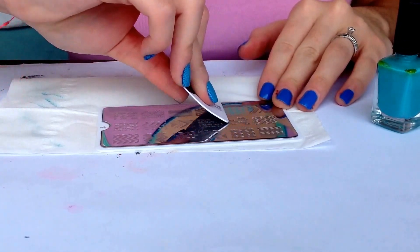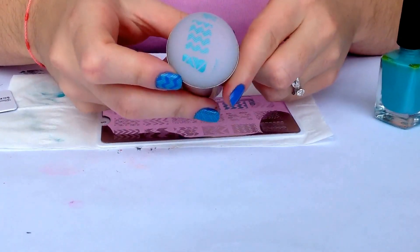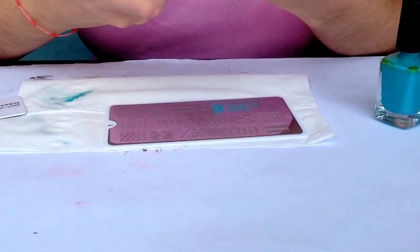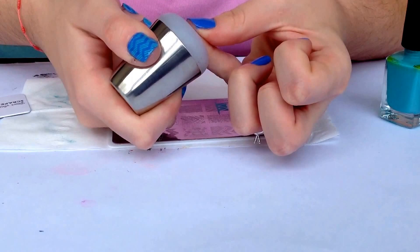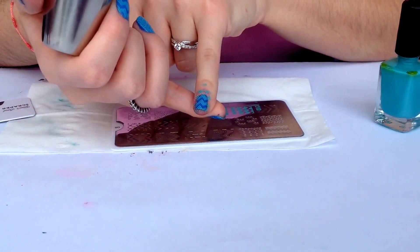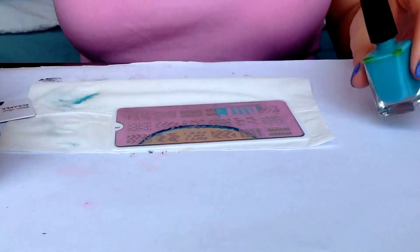Scrape off the excess, and in a rolling motion you're going to pick up the image — and here you have it. Now you're going to transfer it onto your nail by pressing down, and here you have the design.